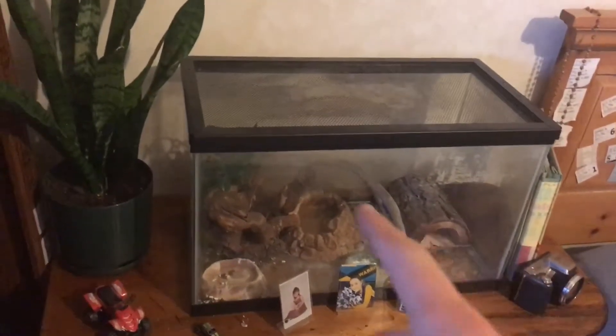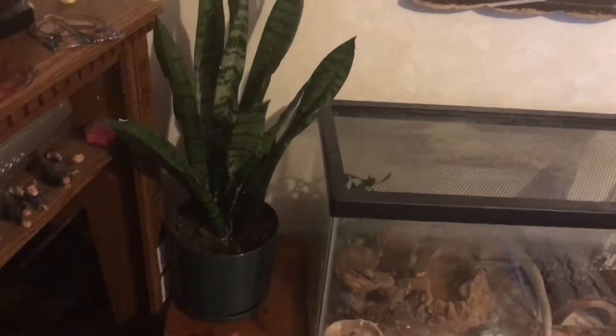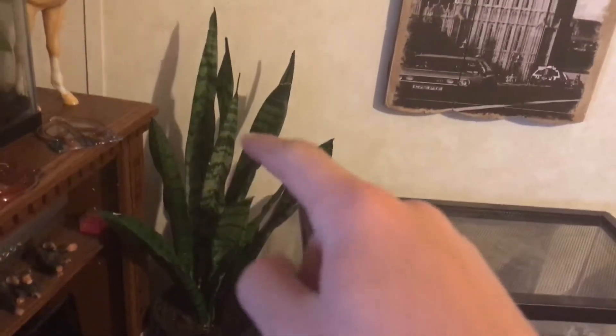Over here is my gecko's tank — don't worry about that, it's kind of dirty. But I have this mother-in-law's tongue from Walmart. I got it a pretty long time ago and put it in a school pot. It used to be about yay tall when I got it, but it's grown all of that since. And there's that little flat one that I cut off.